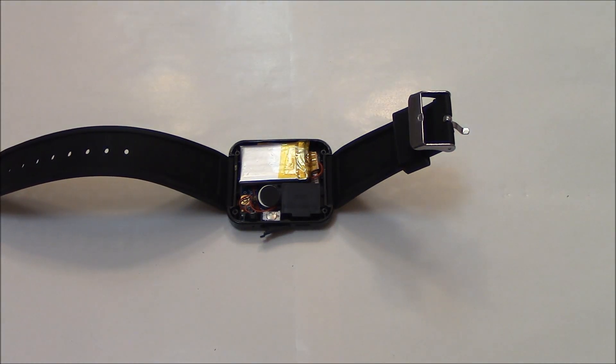This was a teardown of the U8 smartwatch. I hope you found this video useful. If you have, please show your support for this channel by subscribing. Feel free to leave comments. Please like up this video and thank you for tuning in.